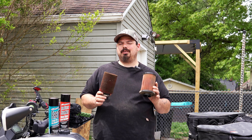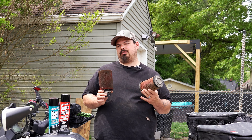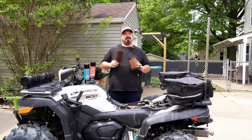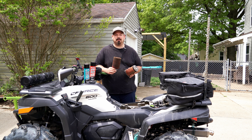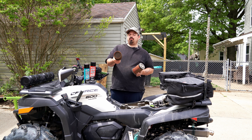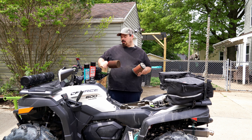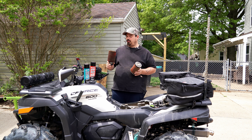Hey guys, welcome back to the channel. Today we're going to talk about air filters. I'm going to tell you why I recommend the Uni filter over any other filter in the world, basically, and we're going to show you how to properly clean it. This one's due — it's got 300 miles on it, straight out of my C Force.